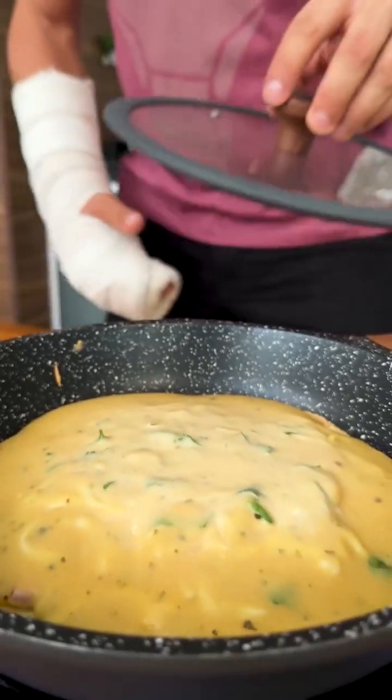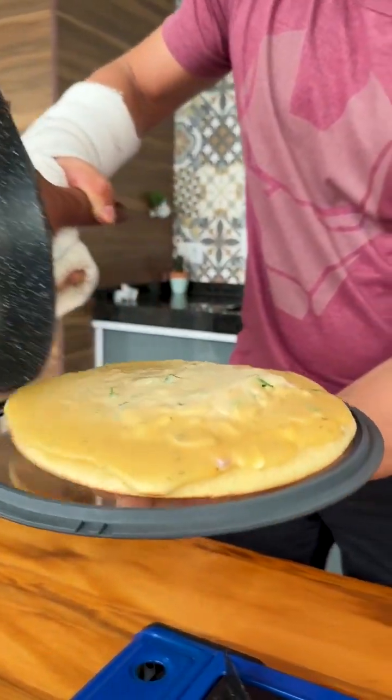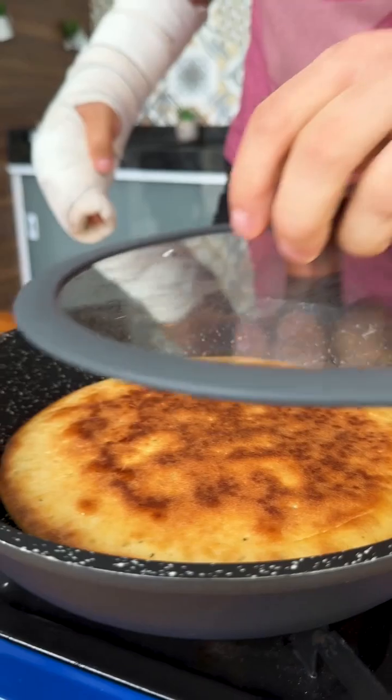We've already cooked one side of our snack and now I'm going to turn it over to cook the other side. It's very easy to turn because it stays loose from the pan. Now just cook that side too.